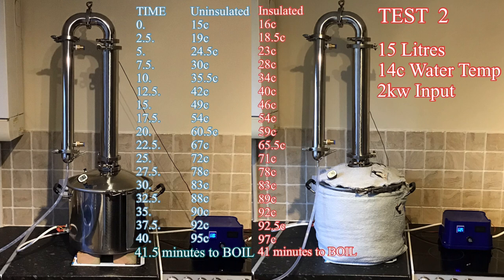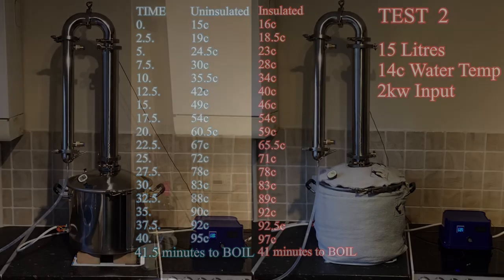The second set of results weren't anything to get too excited about either. Overall the performance seemed to be on par with each other. Yet another inconclusive result — the comparisons showed no initial gains from heat-up time or reaching boiling temperature. There are just too many variables involved with something like this.